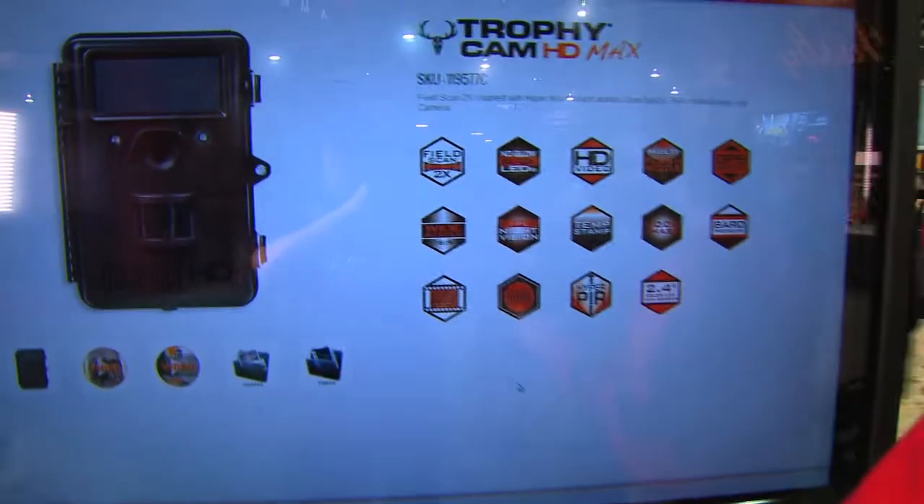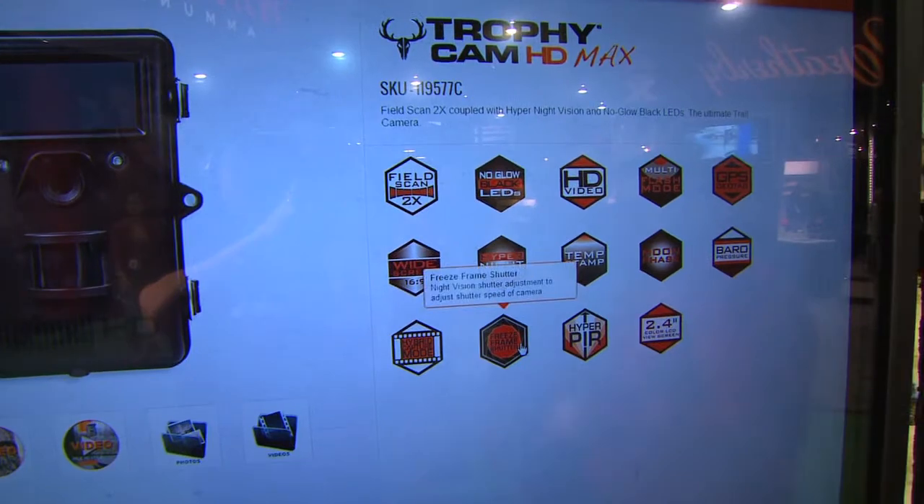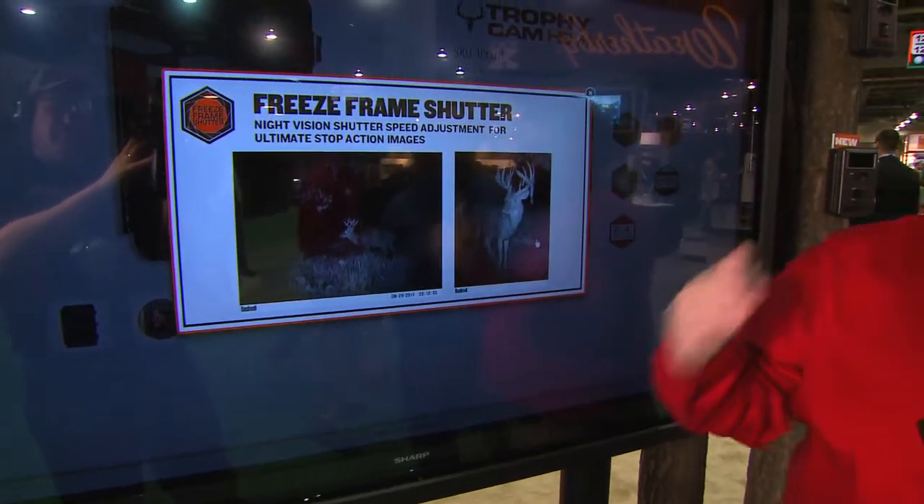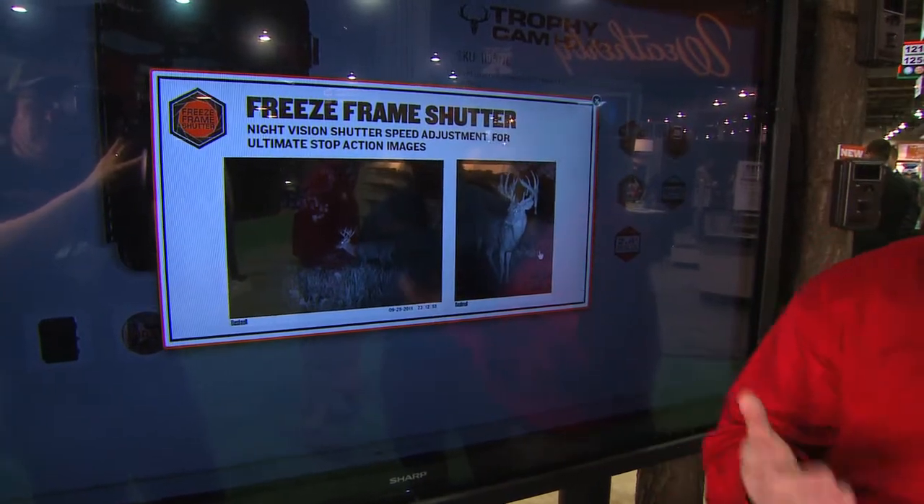The next thing is our freeze frame shutter. With the freeze frame shutter, it's actually going to give you a night vision shutter speed adjustment so that you can get the best image that you possibly can at night.